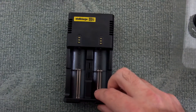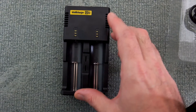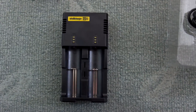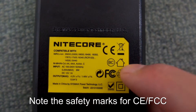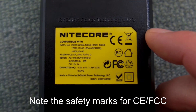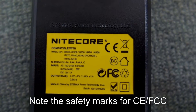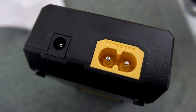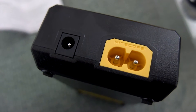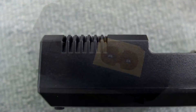You have spring-loaded clips here and can accept two batteries at a time, with three LED indicators at the top. Each channel is independent of each other. Here are the specs on the back — up to half an amp per channel charging speed. On the top there is a figure-of-8 power adapter connector and also a 12-volt input, so you could run this off a car charger or possibly a solar panel.